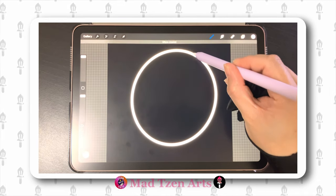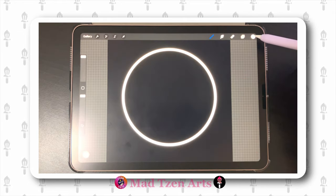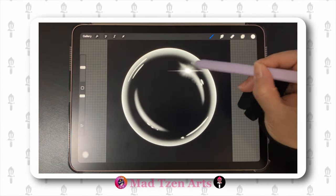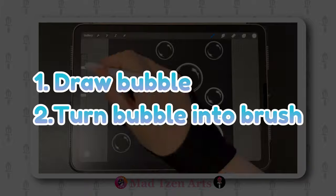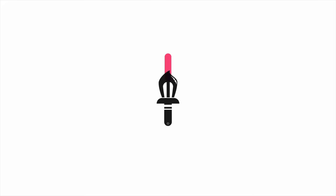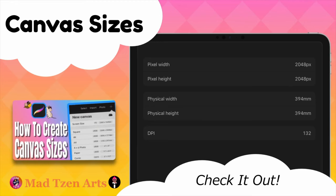Hey guys, it's Mad Chen here. I hope you're all doing well. In this tutorial I'm going to show you how to draw a bubble in Procreate. You'll want to stick around until the end of the video as I'll give you a bonus tutorial on how to turn your bubble drawing into a bubble brush so that you can create designs like this. Welcome back everyone.